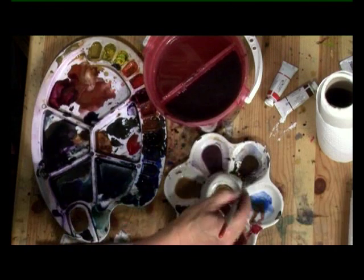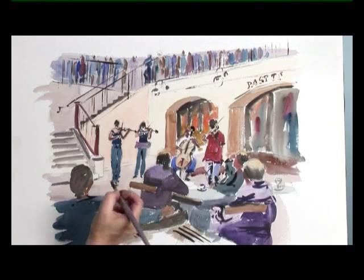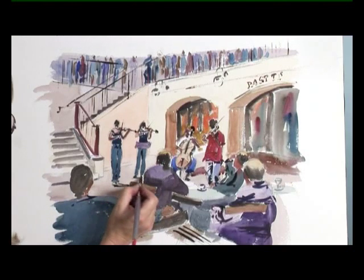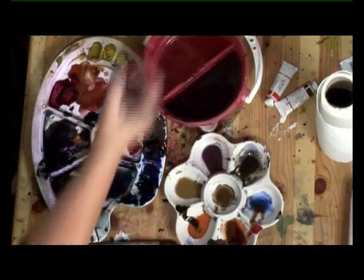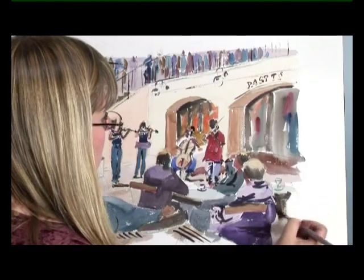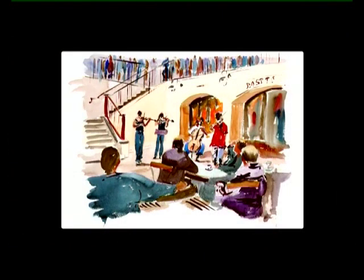And we just need a few shadows, so I use ultramarine and burnt umber, just to anchor the musicians down to the ground. So that's the painting finished. With just a few simple brush marks, you can create the atmosphere of Covent Garden really easily.